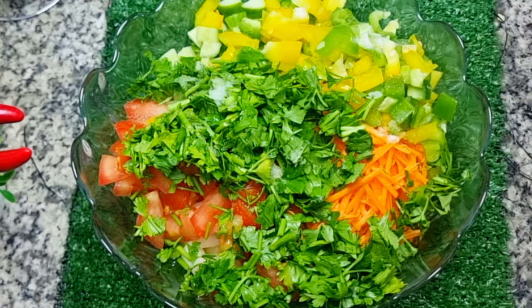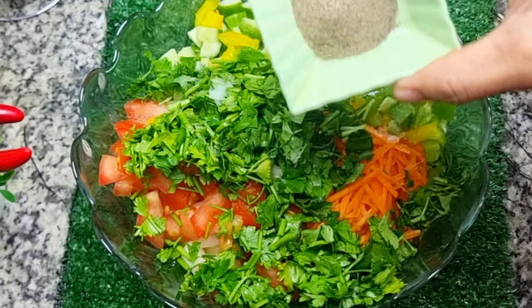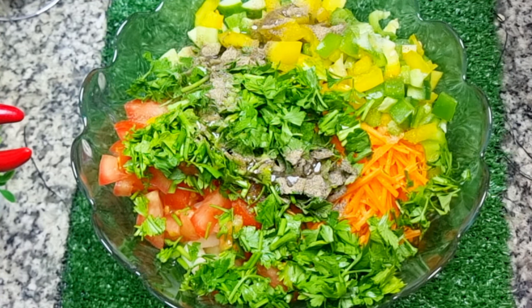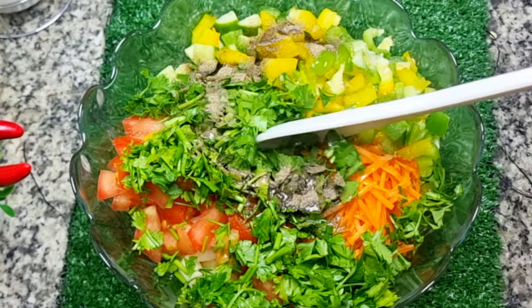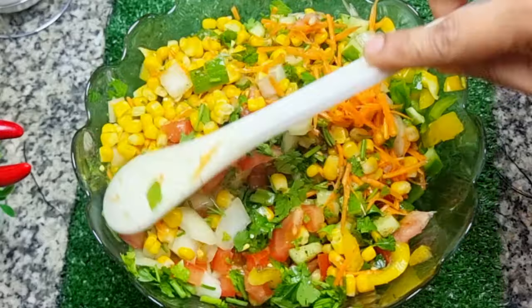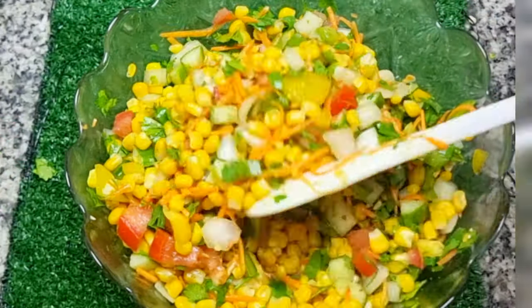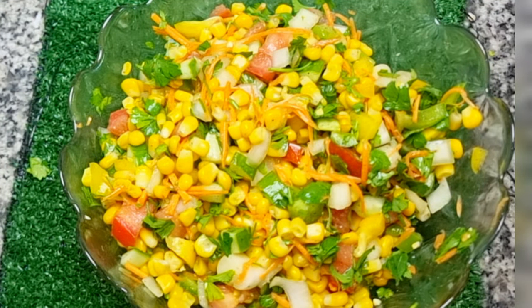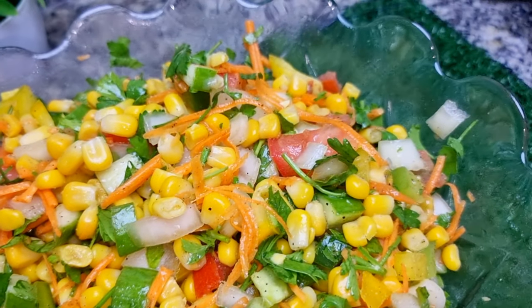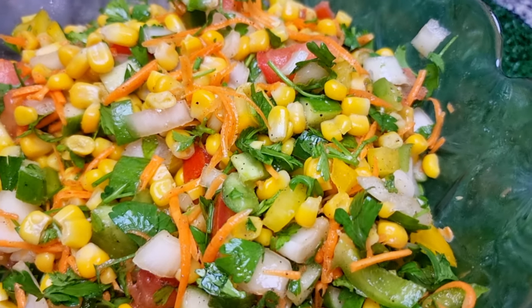Add 1 teaspoon of the juice and 1 tablespoon of olive oil. Let's mix it up with the sweet corn salad.